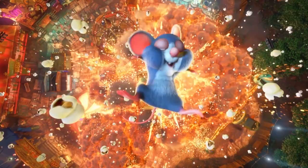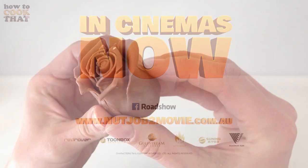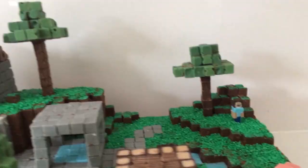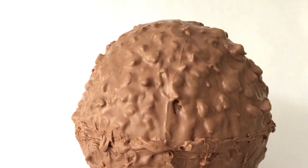Thanks again to Nut Job 2 Nutty by Nature for sponsoring this video. Click here for the trailer, here for more 3D cakes, here for my chocolate creations and here to go to my channel. Make it a great week and I'll see you on Friday.